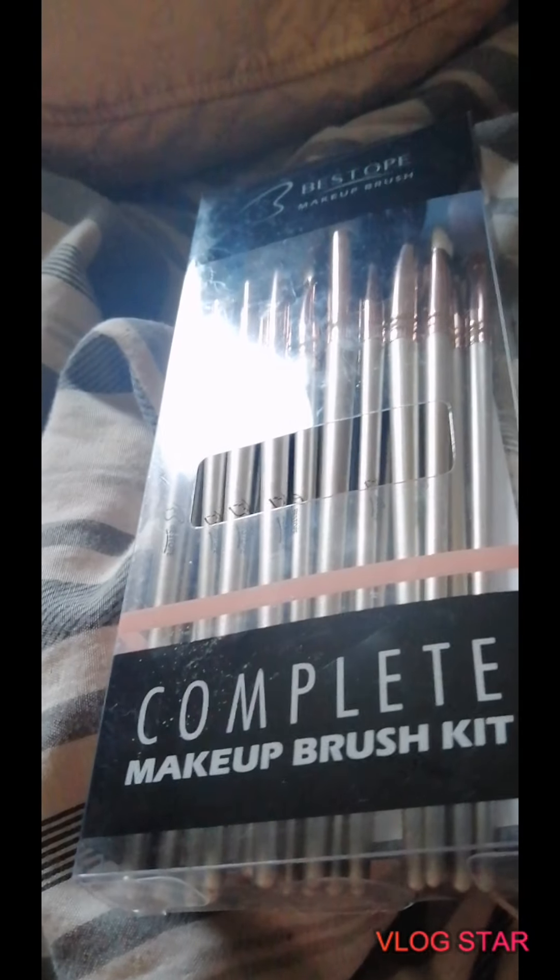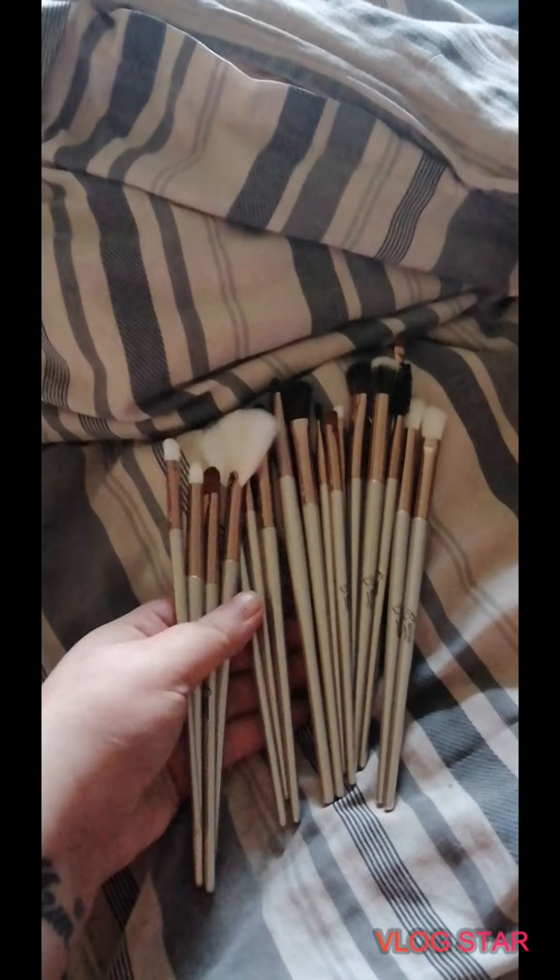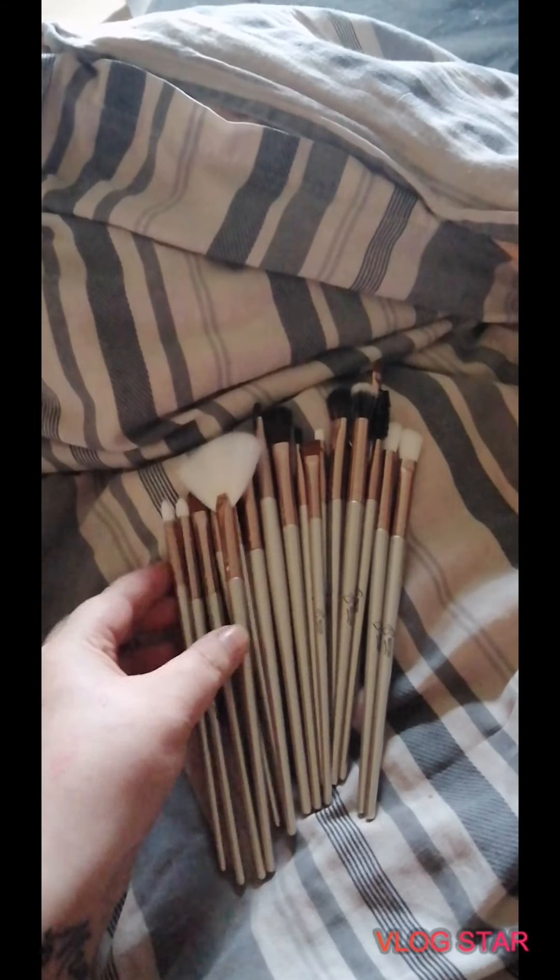Let's get these out of the box and show you what they look like — so these are the brushes uncovered. As you can see... how many are there? The card is still in here, let's have a look.